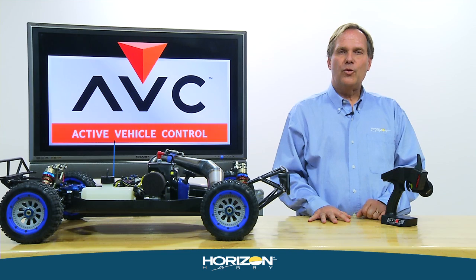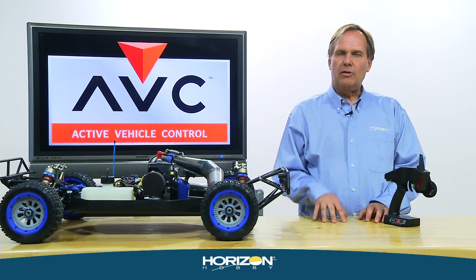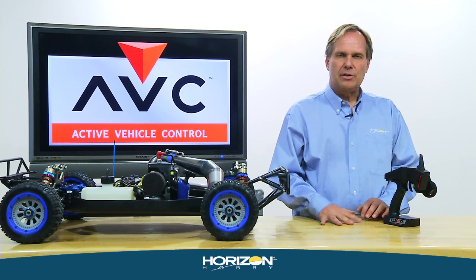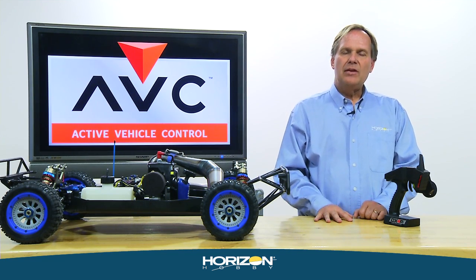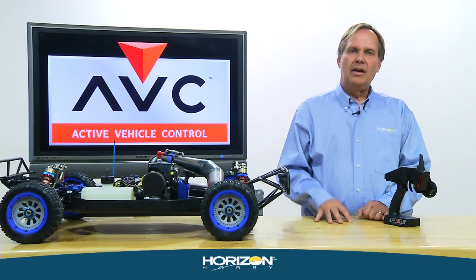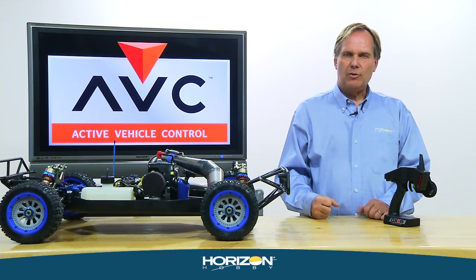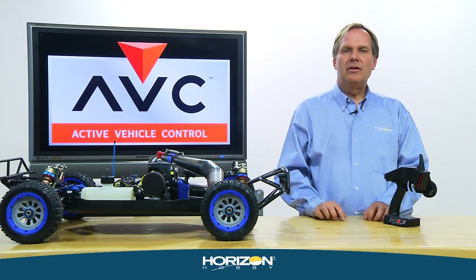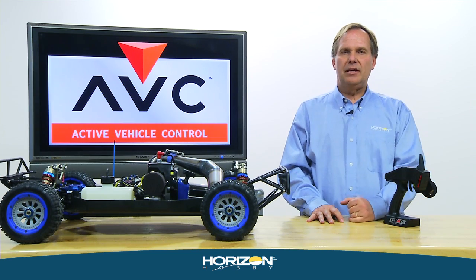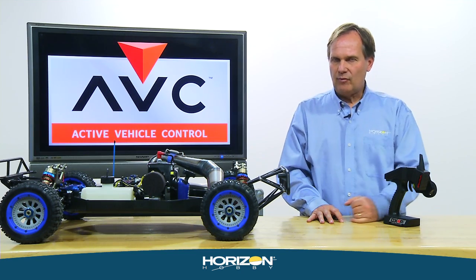Throttle gain, also called throttle intervention, reduces throttle as the tail end of the car starts to slide. Start with zero, go into a hard corner, and if the tail starts to come out as you apply throttle, increase throttle gain — that'll keep the tail from sliding out. If the truck is constantly spinning out coming off corners, increase throttle gain. If you can't get the tail out far enough, decrease it.